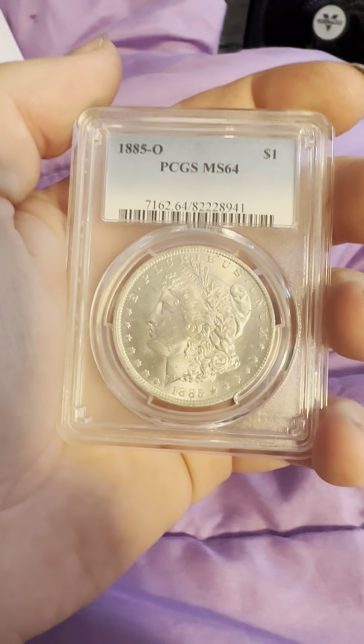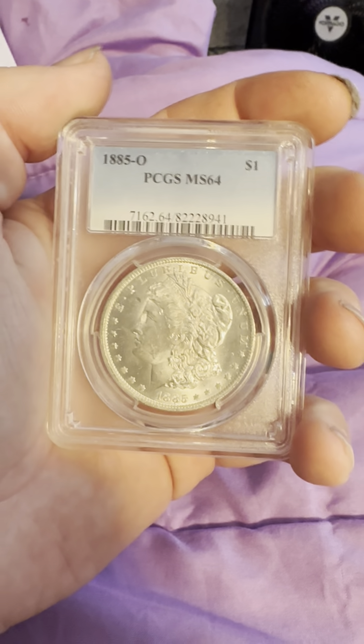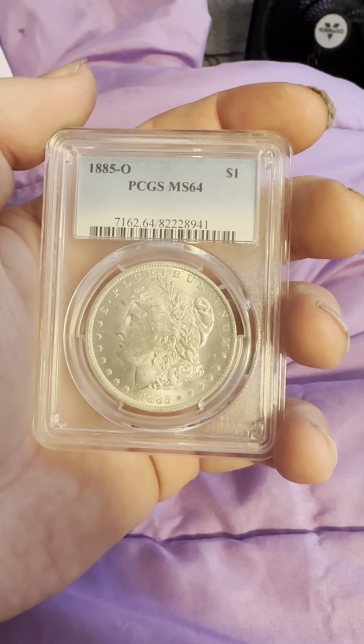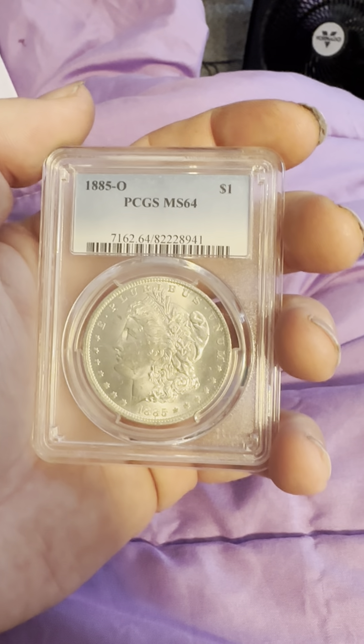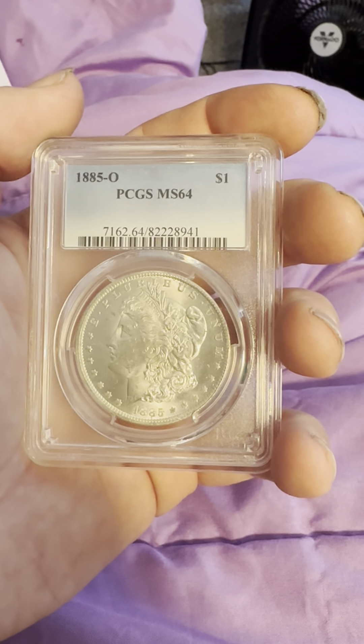Hello everybody, thank you for joining my YouTube channel. If you haven't already, like and subscribe. Today we have an 1885-O New Orleans mint mark, graded PCGS MS64 slab Morgan silver dollar. Mid-state 64. On the obverse we have a...